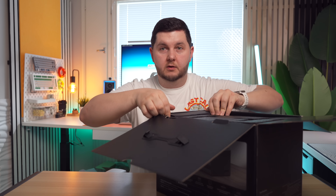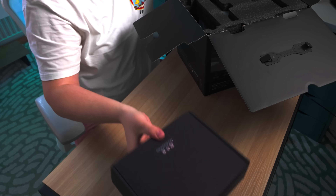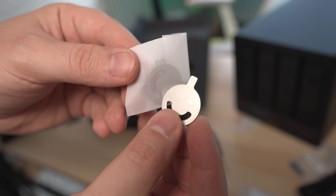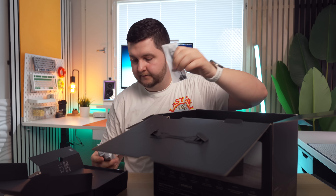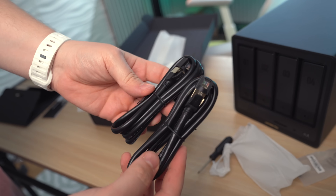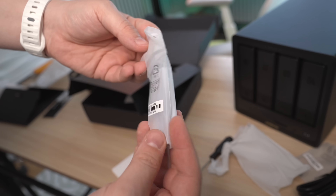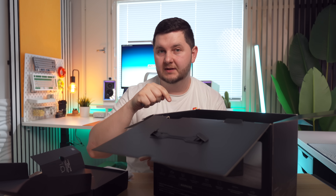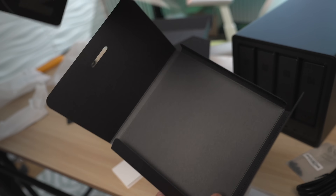First thing we've got is a box on one side, which is a pretty hefty accessory box. In the accessory box we get: on the left hand side, a screwdriver with some screws, and we get two Ethernet cables — which is a nice addition because this system does actually have two Ethernet ports — and then you get two thermal pads, because you can actually install NVMe drives in here as well as the standard hard drives. Then of course you have manual and warranty cards, and a power brick.